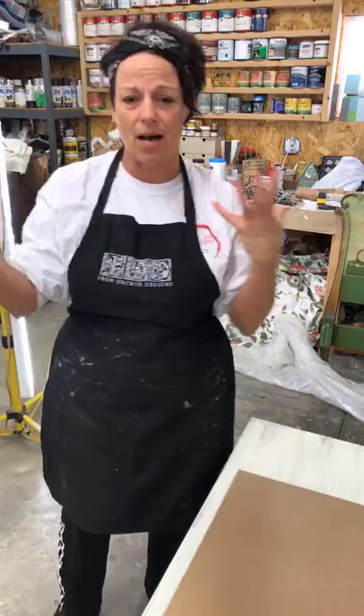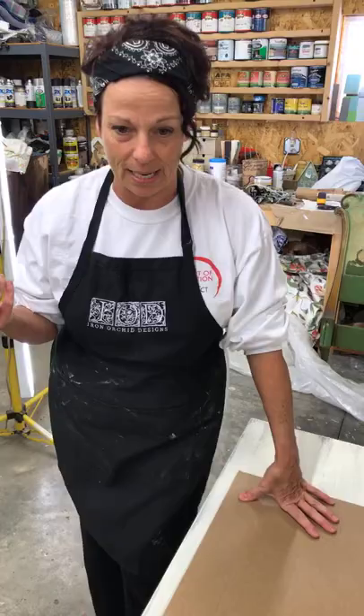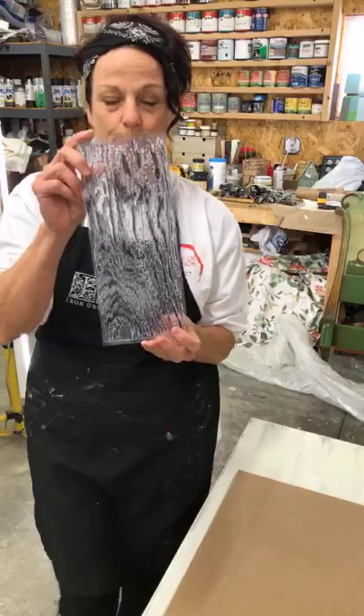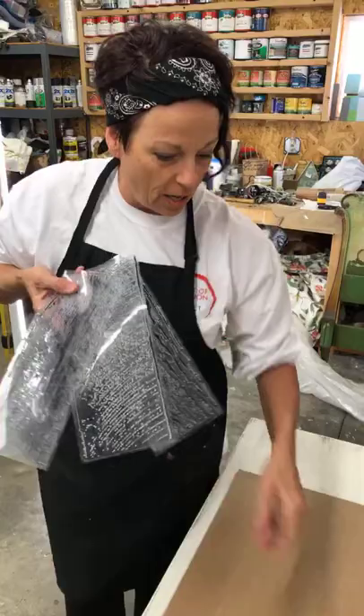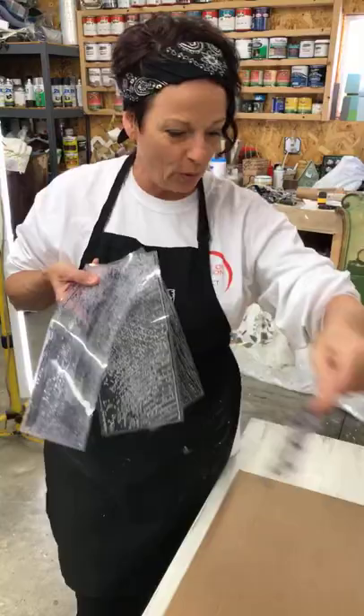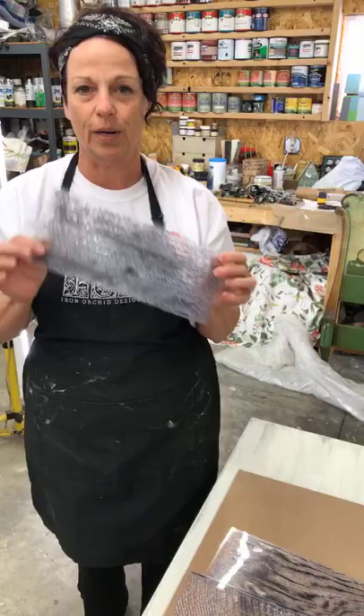It's Good Friday so there may not be a lot of you around, but if you watch the replay and have any questions, please feel free to ask — I'll go back and look over the comments later. So the Iron Orchid Design decor stamp — it's the barnwood plank stamp. It comes with two sheets of these amazing stamps, plus kerf marks, knot holes, and nail holes.